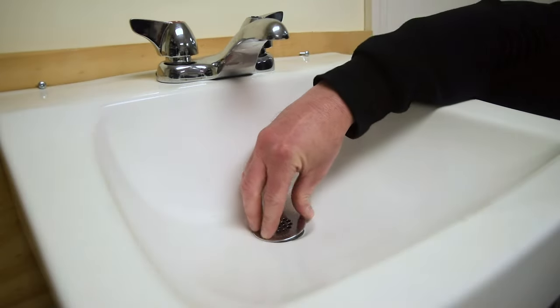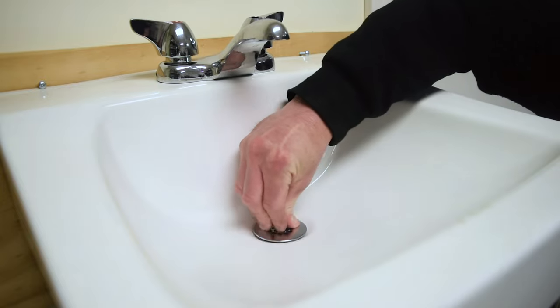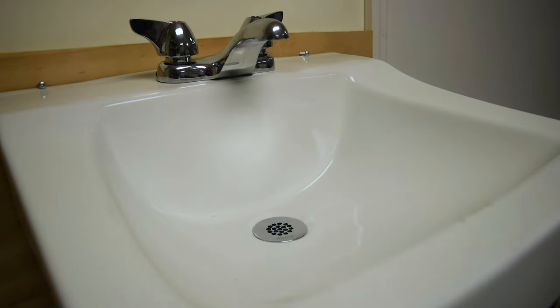The strainer presses into place and is held tight with an o-ring seal. It lays flat with no indication of possible removal to deter vandalism.